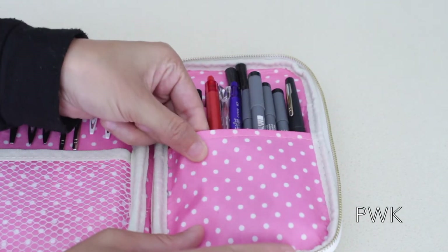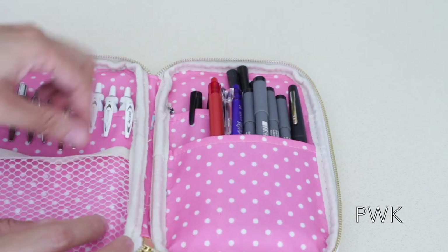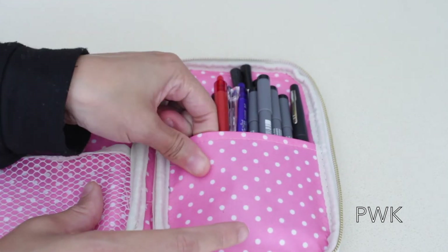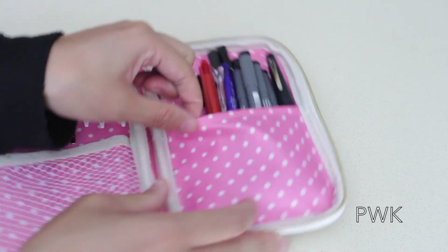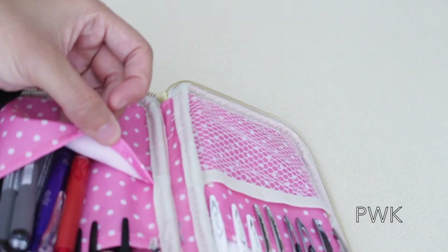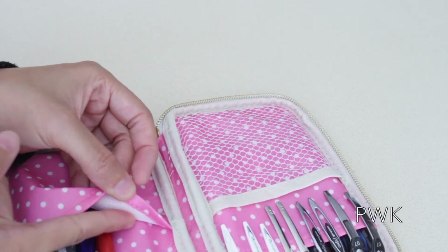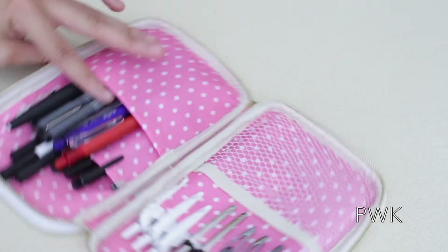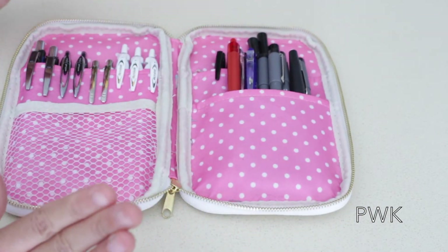When you open up the pockets, the inside of each pocket — well, not the netted one — has this soft material that I can't really describe. It looks like this underneath, and it protects your pens. So if you want to put pencils in here, it will protect them. I don't think the UB case has anything like that.